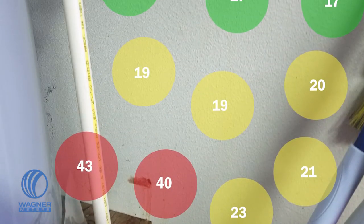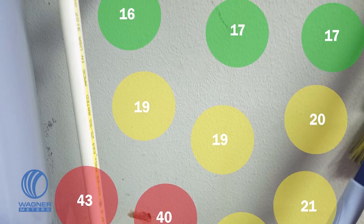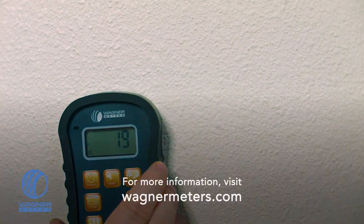Using your collected data on the Orion 950, you can effectively document your measurement results and create a more distinct map of the moisture intrusion area. For more information, visit wagnermeters.com.